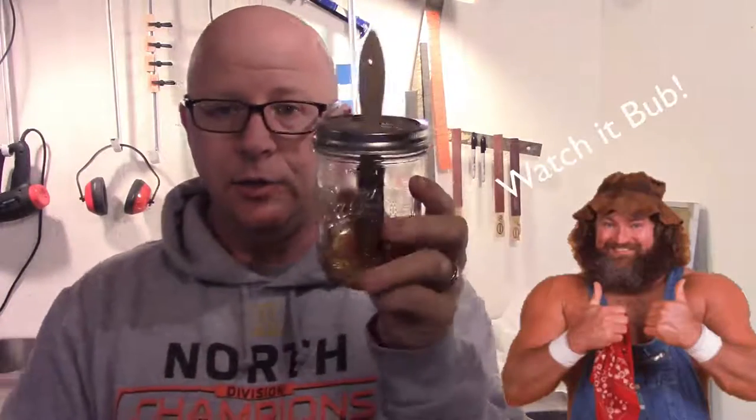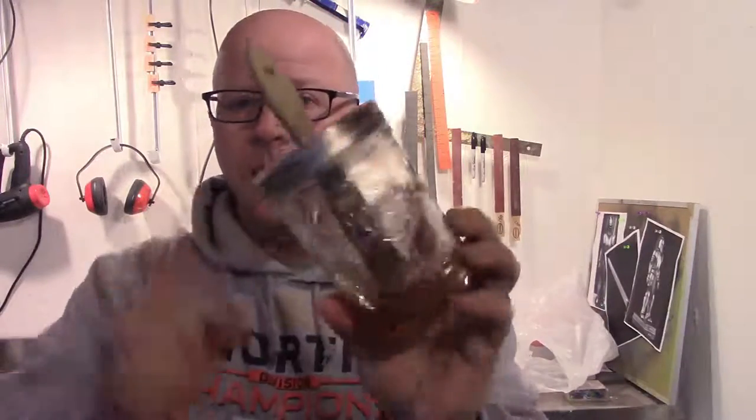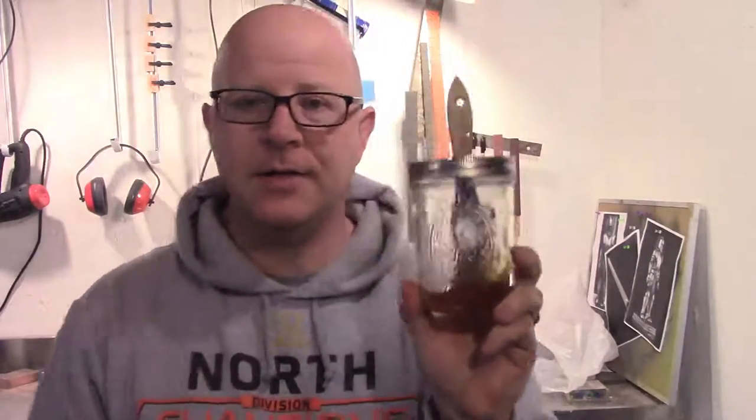I'll show you how to make a hillbilly glue pot, which is just a brush, some epoxy, and a mason jar. It's airtight and you can use it to store your glue. Use it as you need, and it'll keep the air out and keep your glue fresh for longer. So let's get started on how to make this, and you can use it in your future builds.